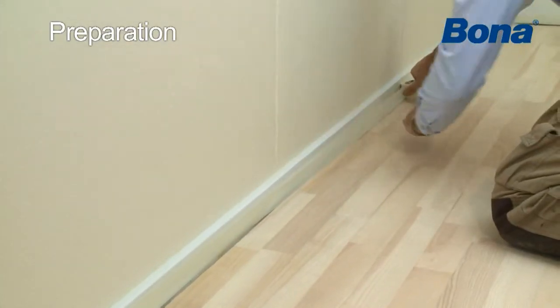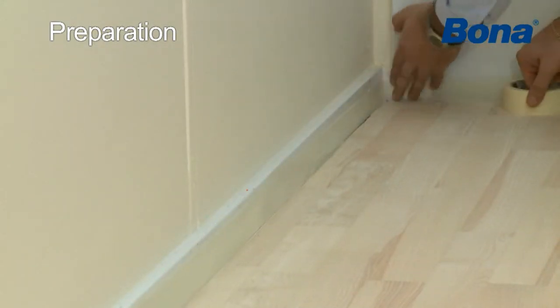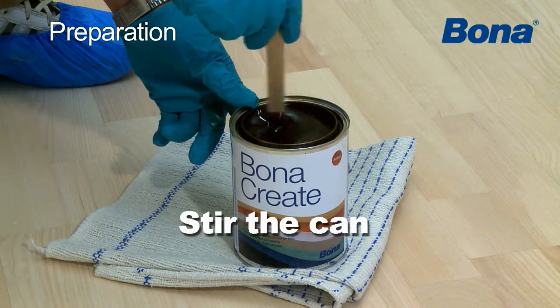If the skirting boards haven't been removed in the room, tape these to avoid staining them. Make sure the temperature in the room is at least 18 degrees Celsius. Stir the can well before use.